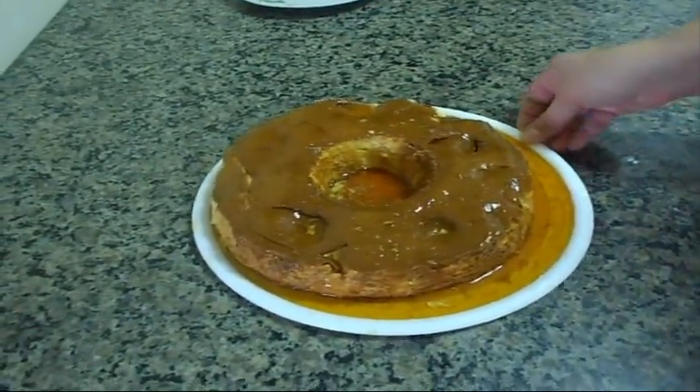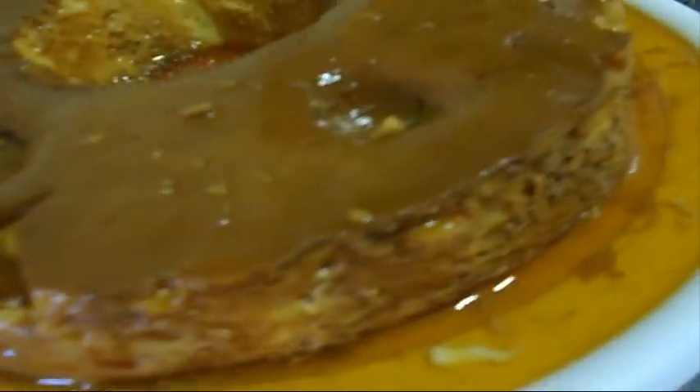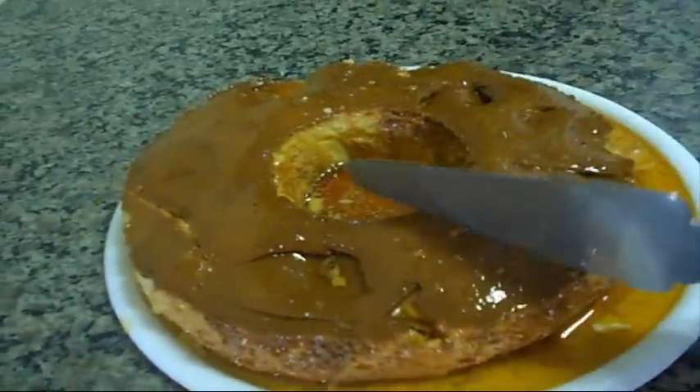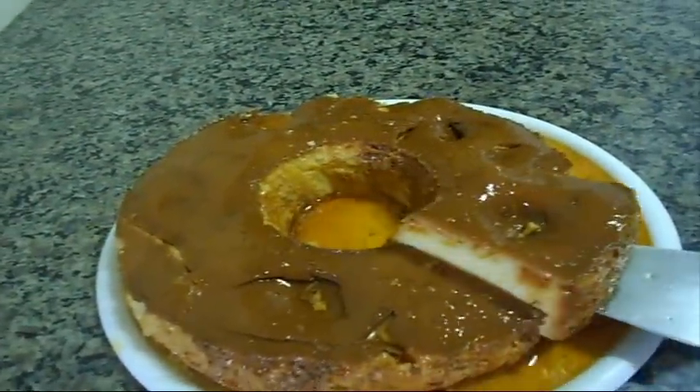Voltei para mostrar para vocês o nosso pudim de leite já desenformado. Olha os buraquinhos que ele forma — que legal, está cheio de buraquinhos. Eu vou cortar um pedacinho agora para vocês verem como que ele ficou por dentro. Olha a textura dele.